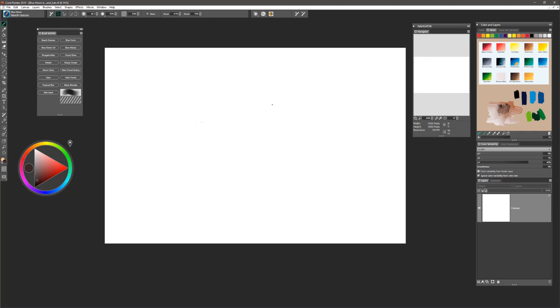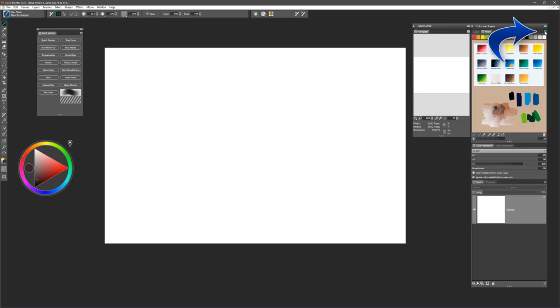You'll also want to open your Mixer Pad option flyout and choose Open Mixer Pad. You can do that by selecting this option and choosing Open Mixer Pad. If you have the Bob Ross Color Palette, that would be great — you can upload that and use it with the Mixer Pad. You can download the Mixer Pad from the Corel Discovery Center or my website at DigitalArtAcademy.com. There are also some bonus brushes there in the menu tab.